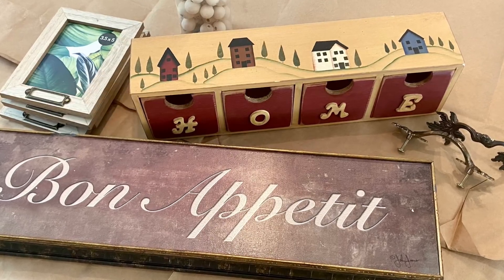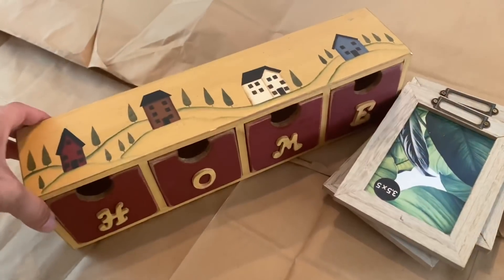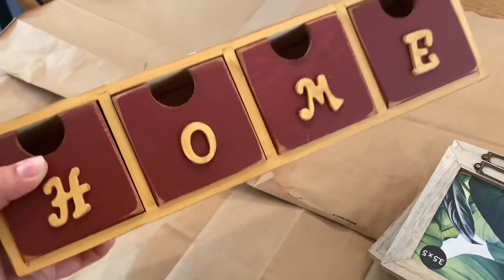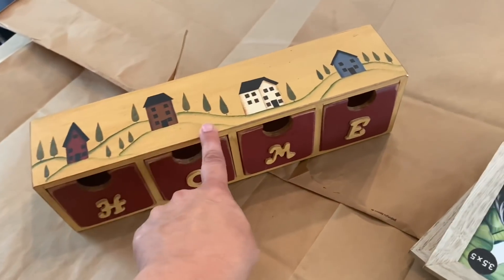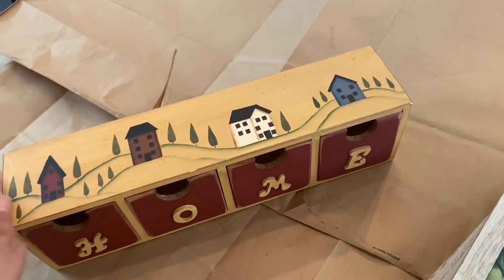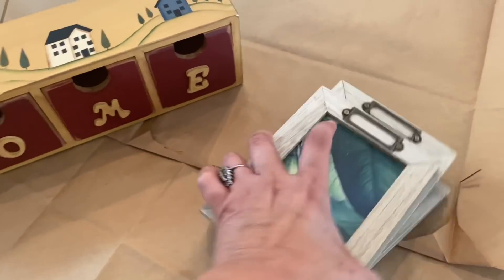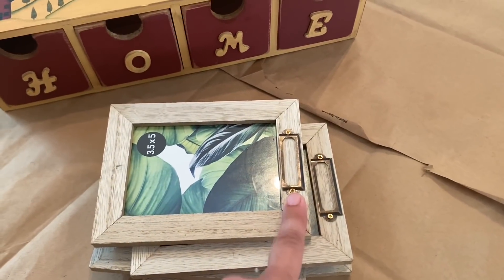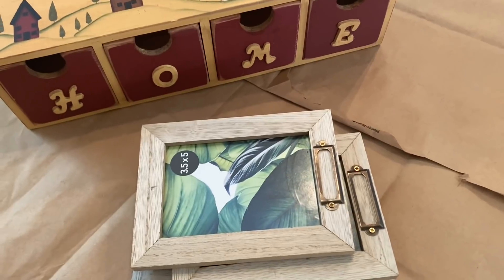Ring the bell so you'll be notified every time I upload. I found this piece at the Goodwill outlet bins — at the bins you pay by the pound, and it's pretty lightweight so I probably paid about a dollar for it. I really like the painting on top but don't love the colors — the yellow with burgundy doesn't really go with my house — so I'm going to be using the little metal pieces from these frames and doing a thrift flip on this piece.